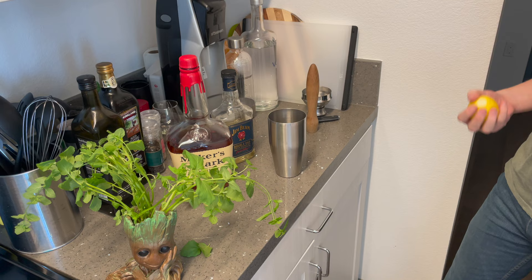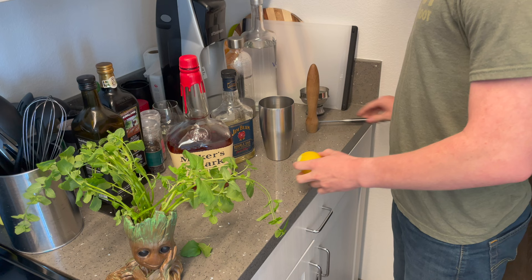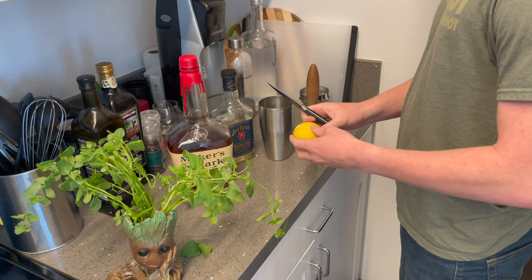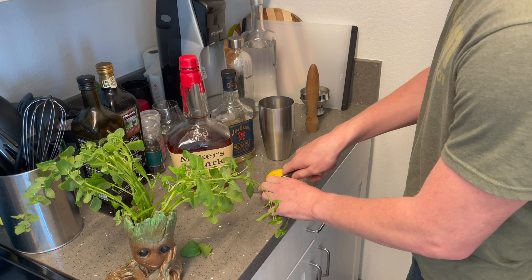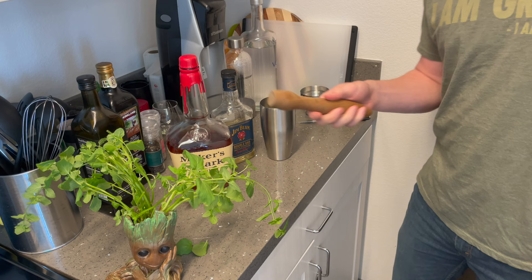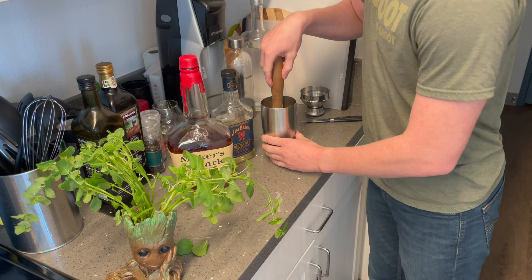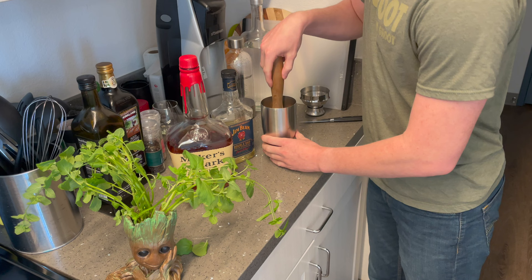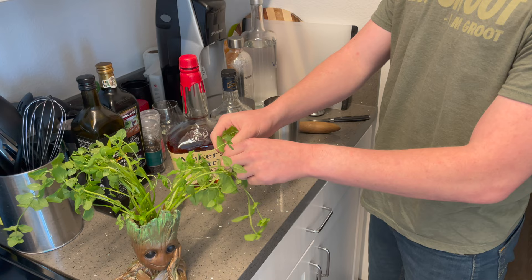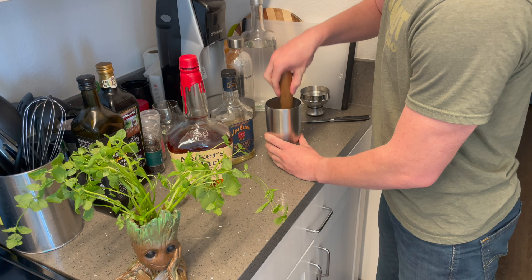Welcome over to the bar. It is now time to use the Baby Groot planter in the manner in which it was intended. I will be making a whiskey smash, which I've actually never made before, so it'll be fun. We're going to start by cutting this lemon into wedges — without a cutting board, even though there is one right there next to me. I'll be taking all of these lemon wedges, tossing them in, and using the muddler that I made in a previous video — this is a walnut cocktail muddler. So we're going to lightly muddle the lemon, then pick off a couple mint leaves — you can see we're actually using the planter now — toss those in and muddle them too.